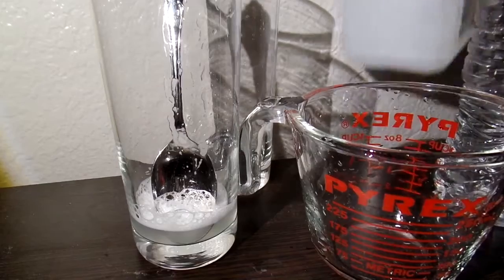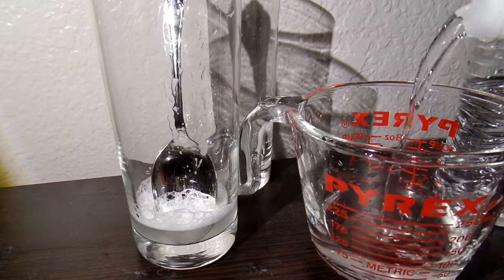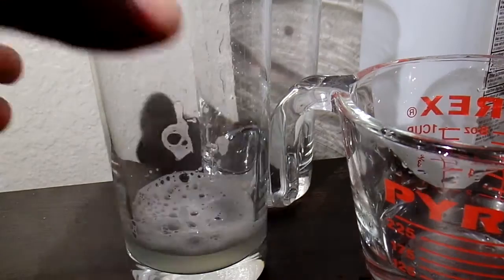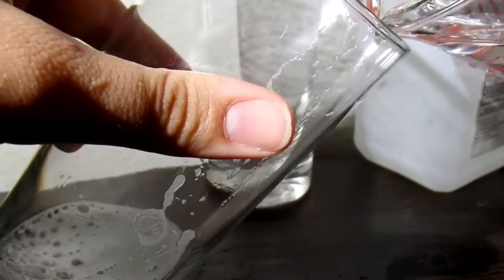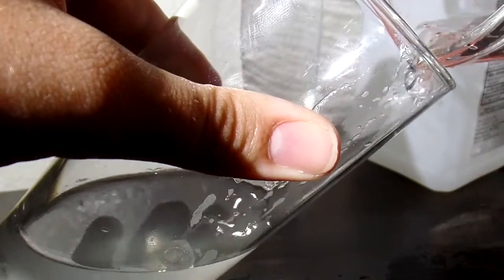Next, you get 100 milliliters of the rubbing alcohol and you pour it in. You got to tilt the salty soap water so the alcohol forms a little layer on top, and then you wait two and a half minutes.